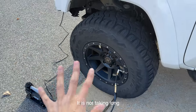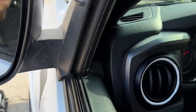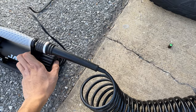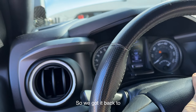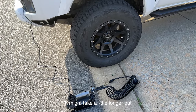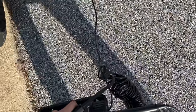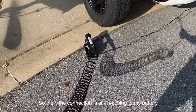It is not taking long at all — it's airing up this wheel pretty fast. I usually air up to about 30 to 35 PSI; it's at 29 currently. Going ahead and turning it off — all done airing back up, got it back to 34 PSI, which is perfect for me. If you have 35-inch tires it might take a little longer, but for my 33-inch tires it definitely didn't take long. The connections are super long, so from here the connection still reaches my battery and I can air up the passenger-side wheel as well.